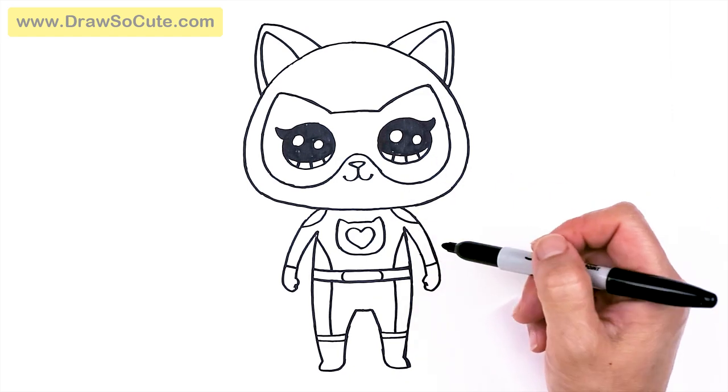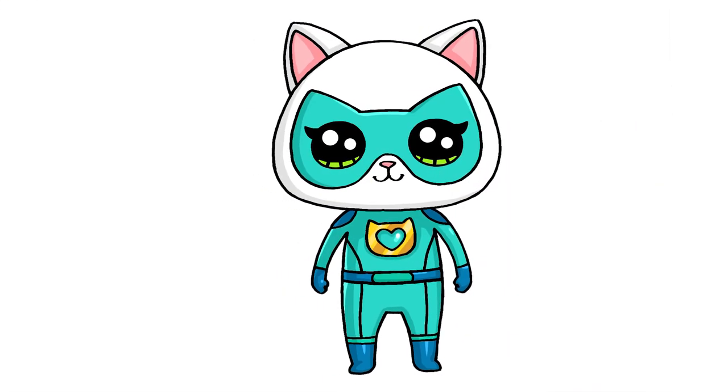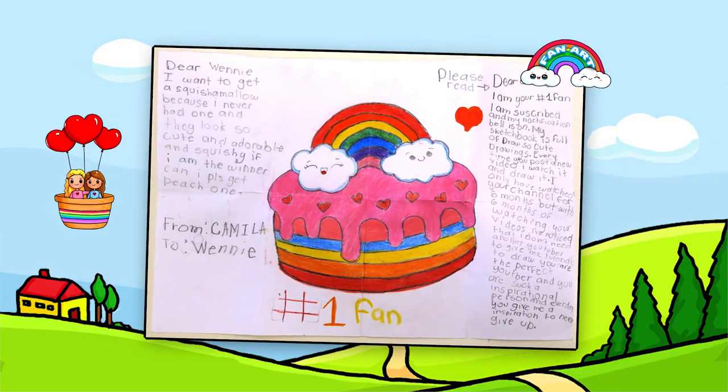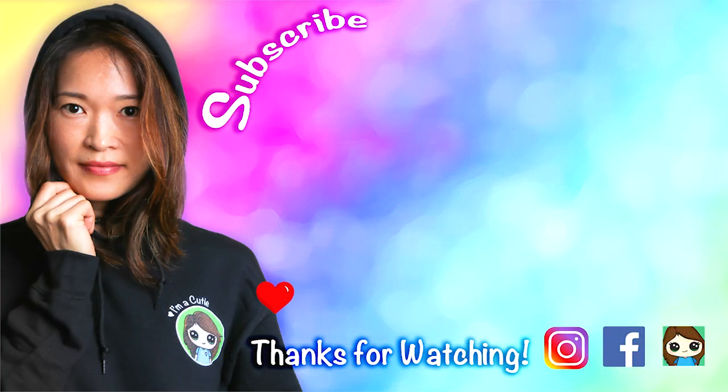And that is pretty much it for this Super Kitty called Bitsy. I really hope you love how she turned out. If you love this character and want me to draw the rest of the team, let me know in the comments below. Thanks so much for watching, and if I helped you today and made this fun and easy, please make sure to give me a like and subscribe so you won't miss any new Draw So Cute videos. See you later!